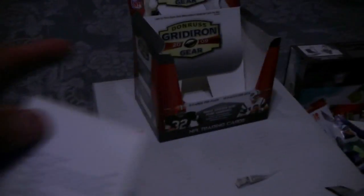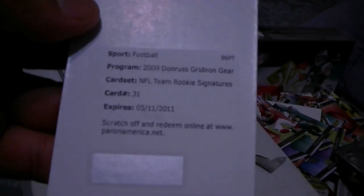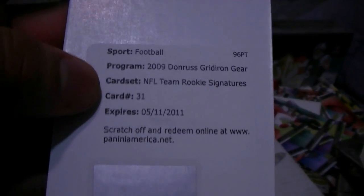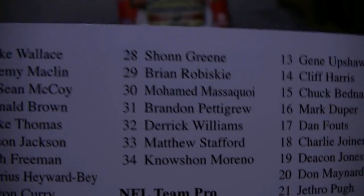Redemption! It's a rookie signatures card. It's a helmet auto — NFL team rookie signatures, card 31 in the back. Stafford, Brandon Pettigrew — it is Pettigrew! Brandon Pettigrew, the little rubber helmet autos. So that's one, two, three, four, five, and six hits. Pretty nice, thanks for watching!